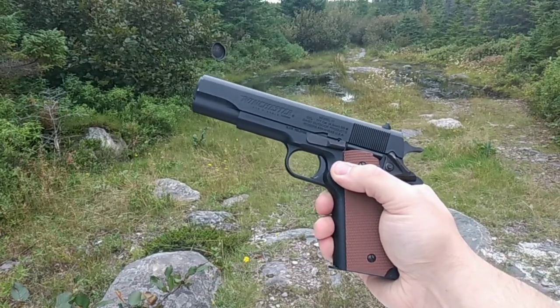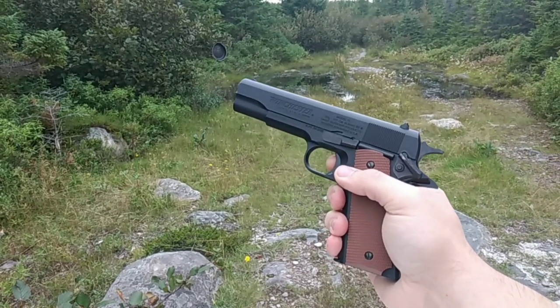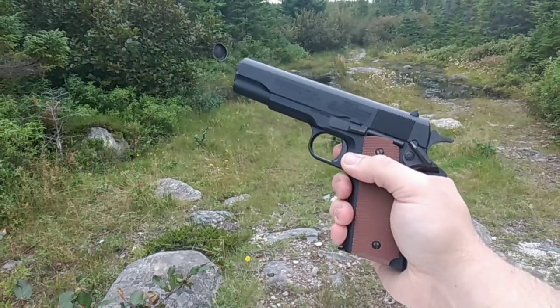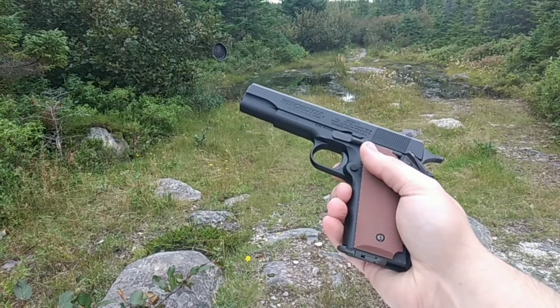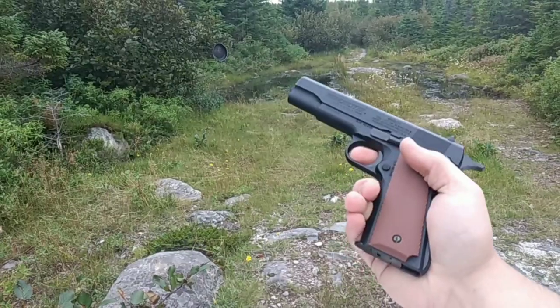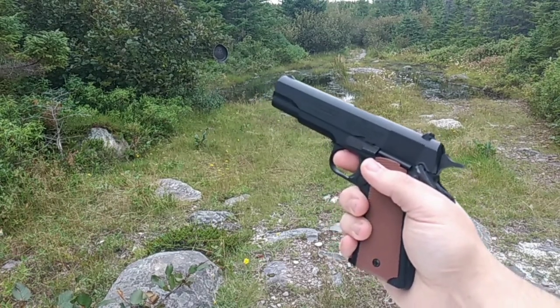This is rated up to about 430 feet per second, but it's definitely not that unless it's on a very fresh tank. It uses some of the CO2 for the blowback system, so there's a little bit of gas lost, but all in all it's probably the most solid CO2 pistol that I have.